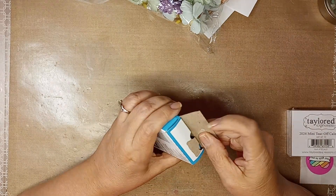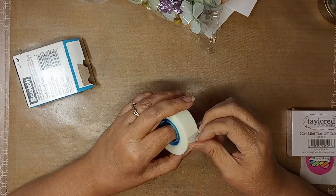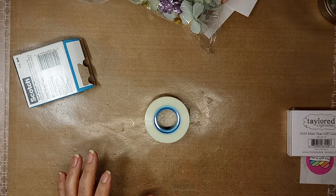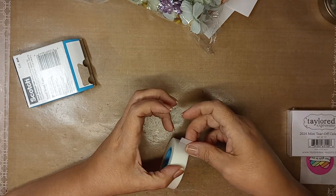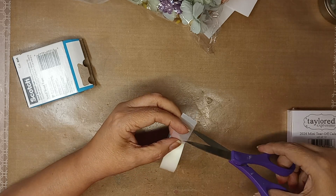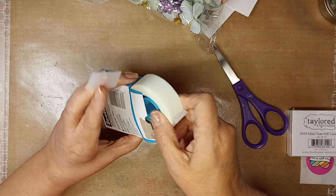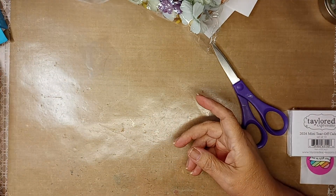I bought some removable tape. I went ahead and took a piece here — I cut the original piece because I was trying it. I don't have a dispenser yet and I wanted to check it out to see if it was working. I'll cut a little piece here; I'm just doing this for now until I get a dispenser for it.